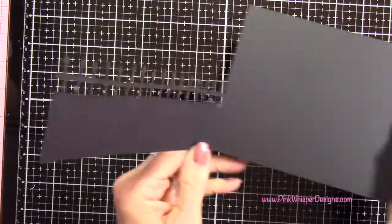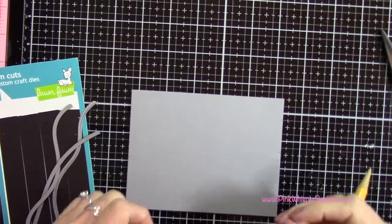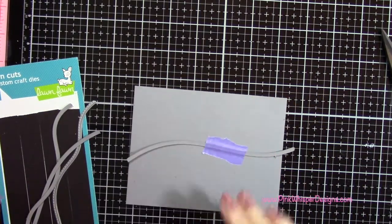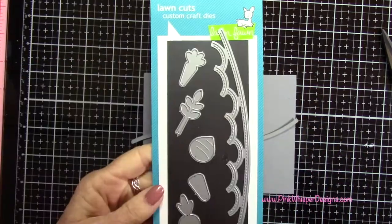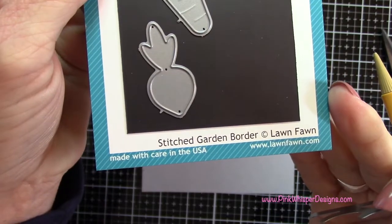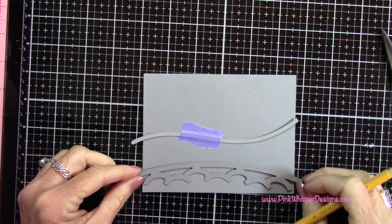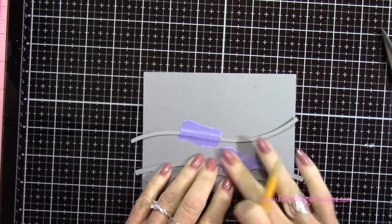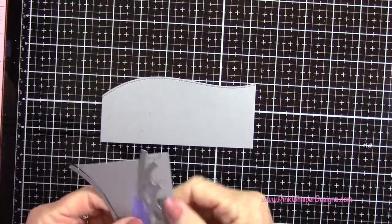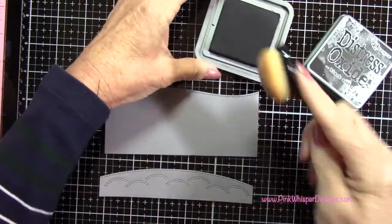Now I'm going to use my stitched hillside borders dies with a piece of light gray paper and tape that in place. Then I'm going to grab the stitched garden border die and place that on the other side, tape it in place, and run these two through my machine at the same time. That gray paper is 65 pound weight — I went a little lighter so the inside of the card wouldn't get too bulky.